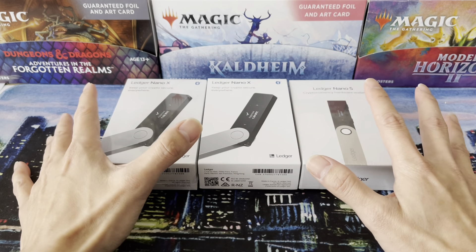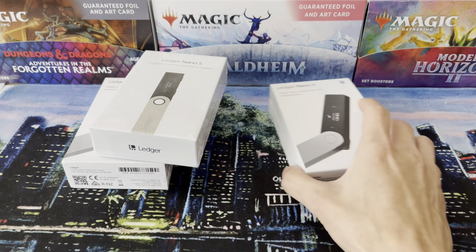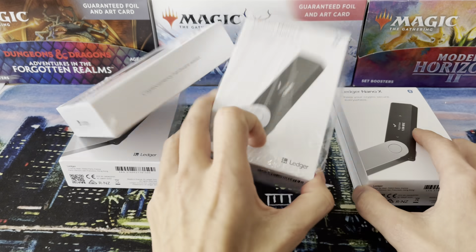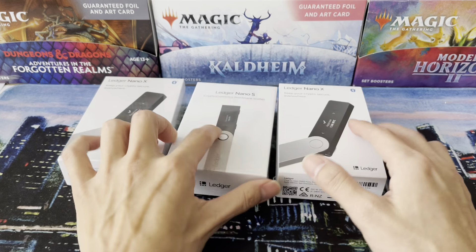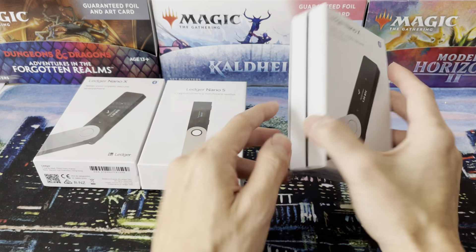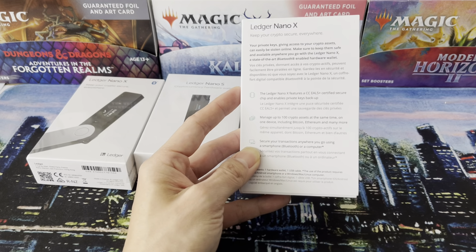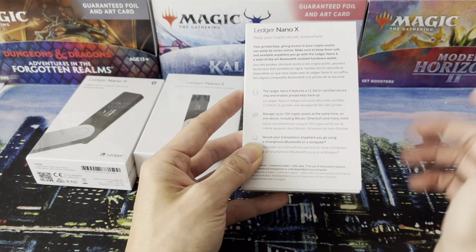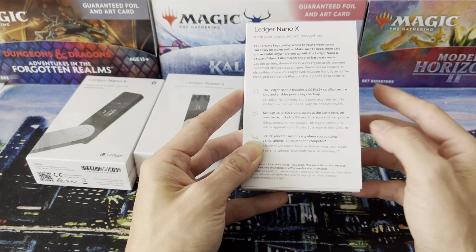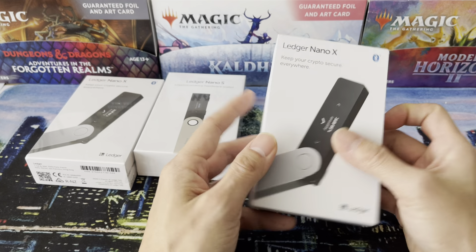Why do I have so many Ledgers in front of me? Well, I bought my first one. This is top of the line — Nano X. Comes with a battery, supports more currencies, keeps things secure. It's got Bluetooth, manages up to a hundred assets, and you can connect it with an app via USB or Bluetooth.